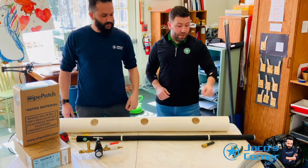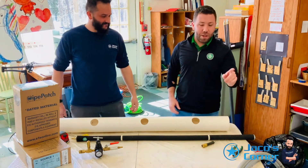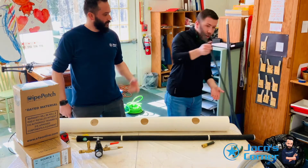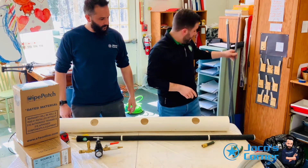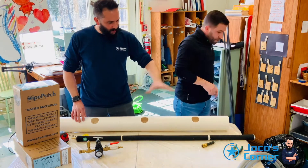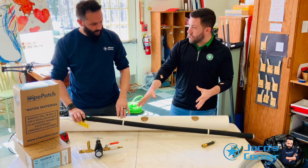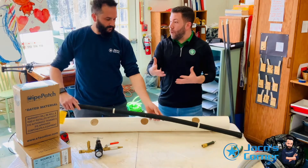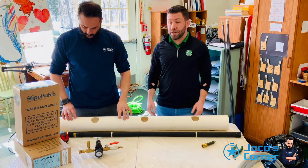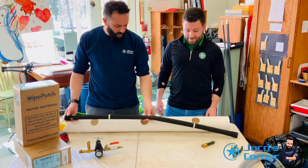The push rod here is the 25-footer. We have a couple of different sizes of continuous push rods, and we also have standard 5-foot push rods as well. The push rods and packer are part of the package, but you also have options to select different types of packers, sizes, and an HD packer. So it is part of our system but you have different options depending on the jobs you're going to be doing.